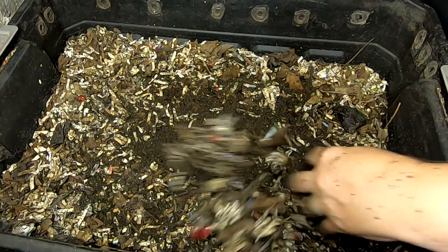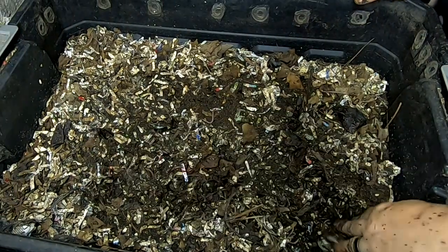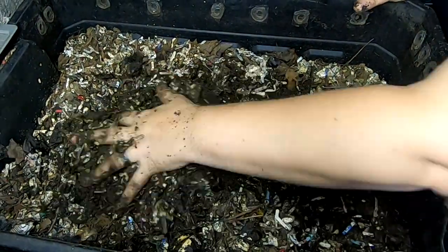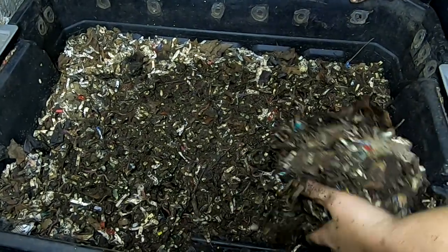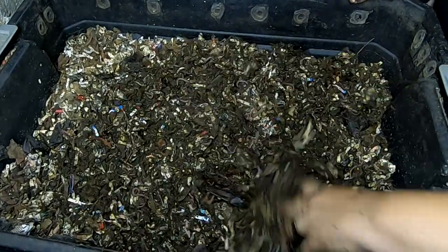It might have even been a month since I've looked in on here. I haven't looked in on them, I haven't fed them. They've just been left to their own devices for about a month, and that is one of the good things about this bin.